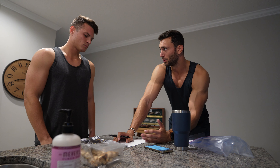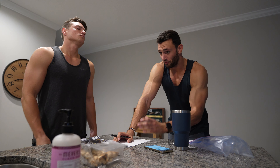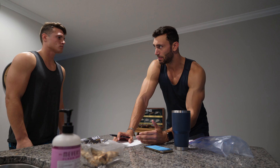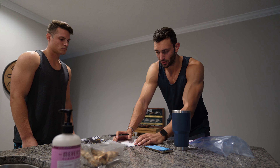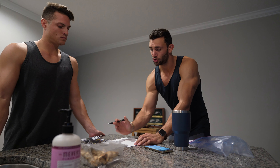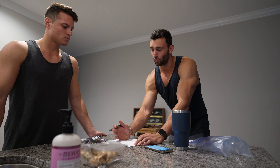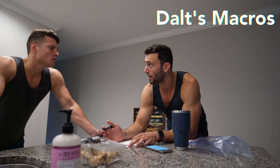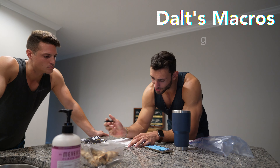The first macro we want to break down is your grams of protein. A very simple way of looking at it: you want one gram of protein per pound of body weight. In your case you're 190, so I would shoot for anywhere from 180 to 190 grams of protein per day. The lower you make your protein, the more carbs and fats you can have. Let's do 180 — so protein is set at 180 grams.